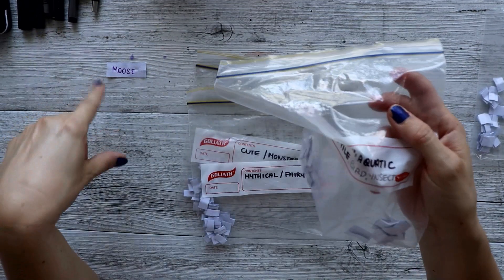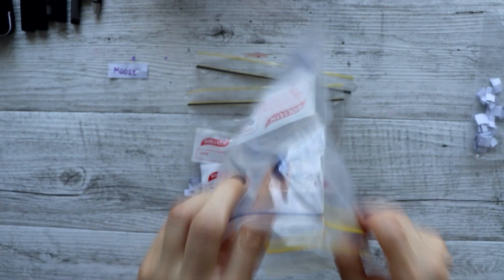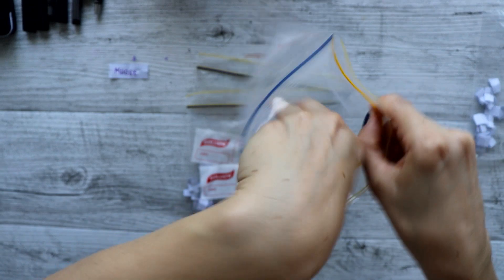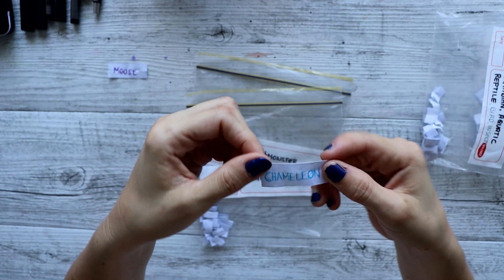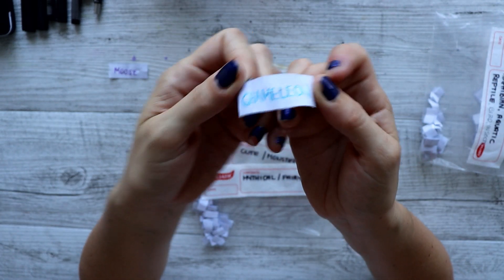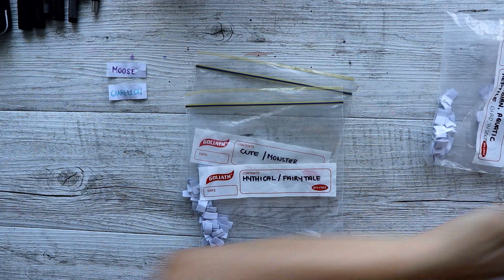One of these things is going to be mixed with that moose. Oh wow, we have a chameleon! Oh Jesus, these just keep getting weirder and weirder.